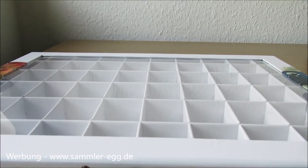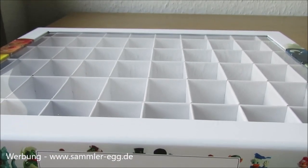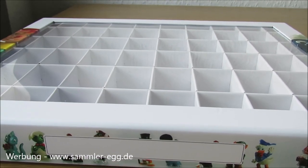In der Beschreibung verlinke ich euch meinen Shop. Dort findet ihr diesen Kasten. Und wir wollen den jetzt einfach mal etwas befüllen. Dabei wünsche ich euch ganz viel Spaß.